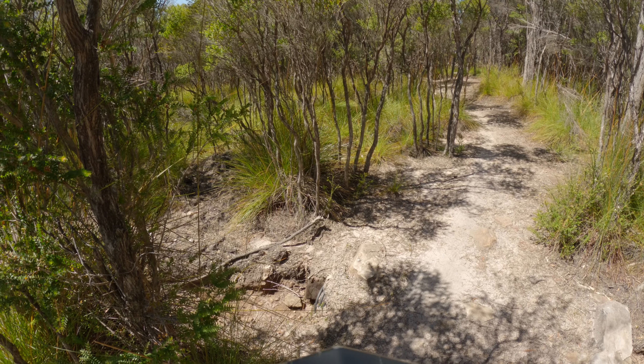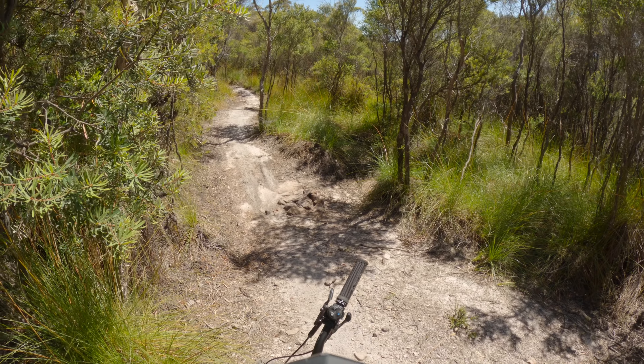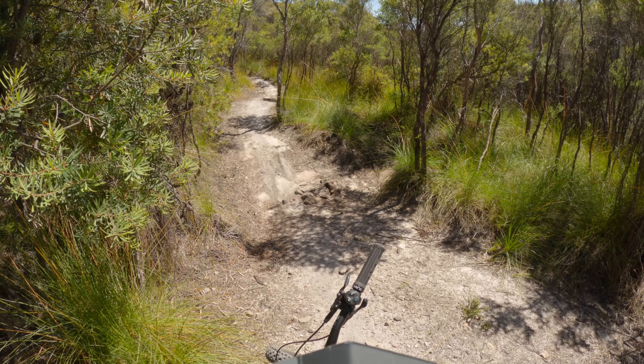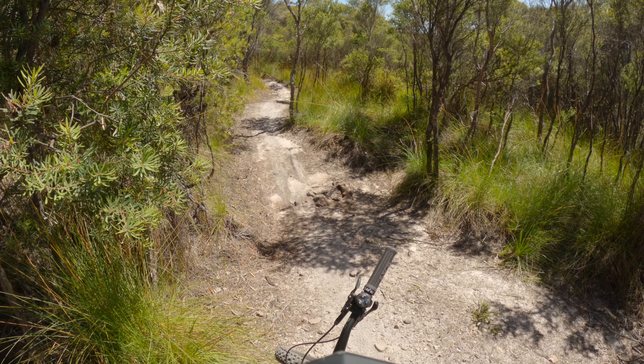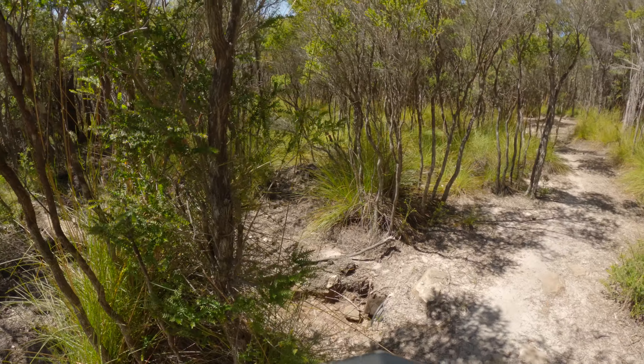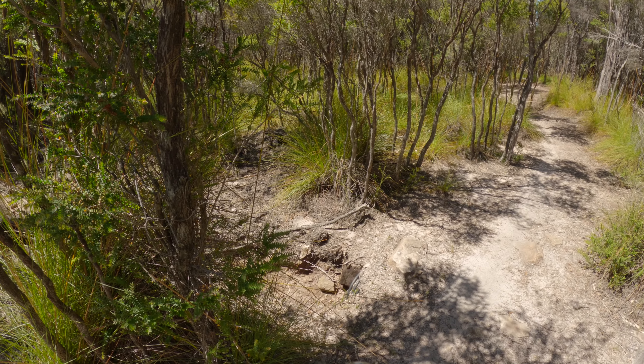We've just finished the climb up Harden Up — it was actually quite fun. In the middle it was a really fun flowy section, then a nice easy cruisy climb. It got a bit tacky towards the end, just before you get up to the start of Blue Tongue.